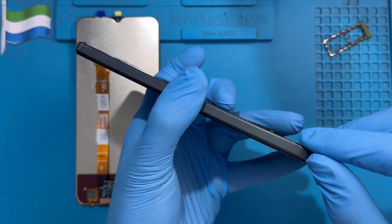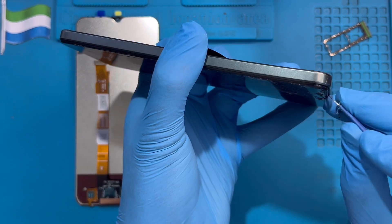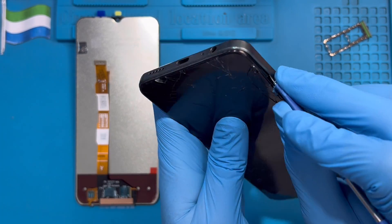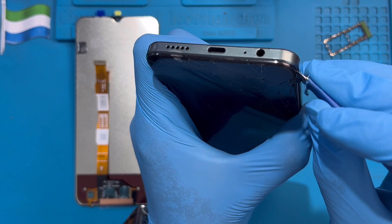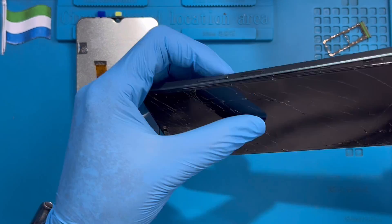If you have this tool, you can use your hand — just open the cover right-hand side. If you don't have this, just use a pry tool. Just open it. Be careful for the fingerprint cable. Just open it and make sure you hold the cover when you open it, because the fingerprint cable is there.